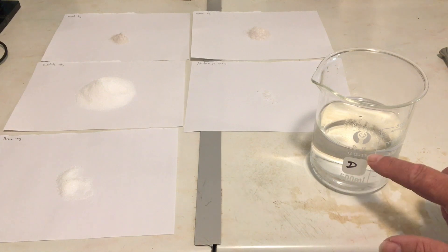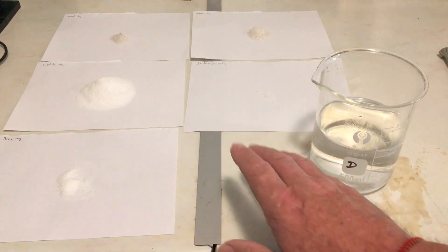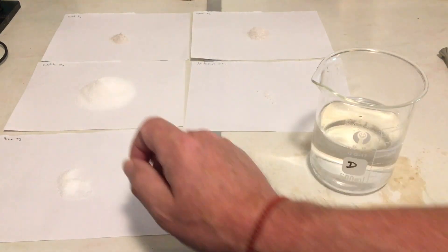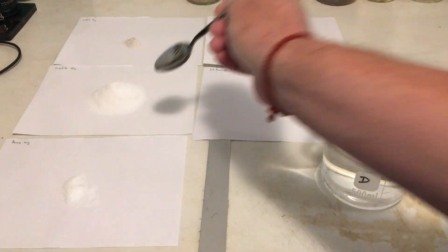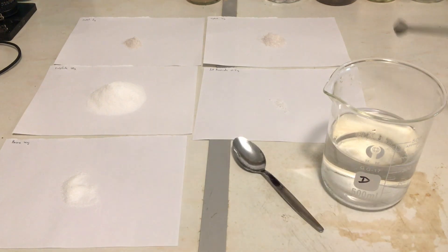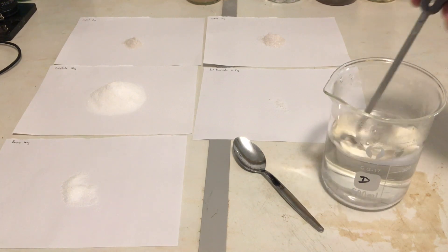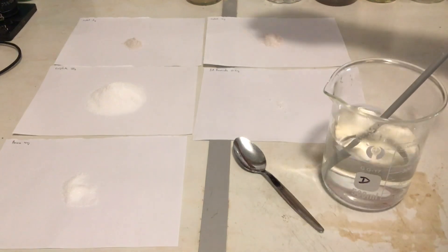I have hot water up to 350ml and I'm going to add these in the same order as I did D76. The first thing I need to do is add a pinch of sodium sulfite so as not to oxidise the metol. Dissolve that in — it's a great antioxidant — and then we'll add our metol.